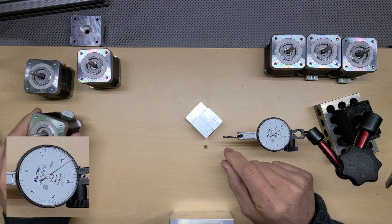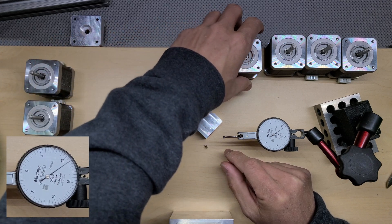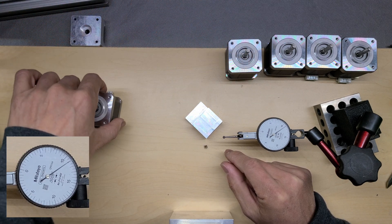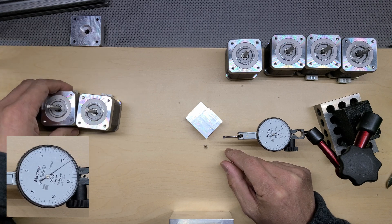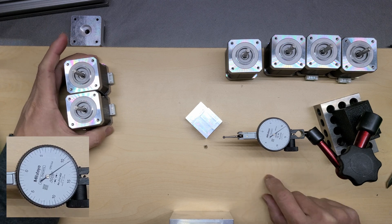I'm really happy with how these motors came. When they shipped them, they were packed in foam with their own slots — they really protect these motors.